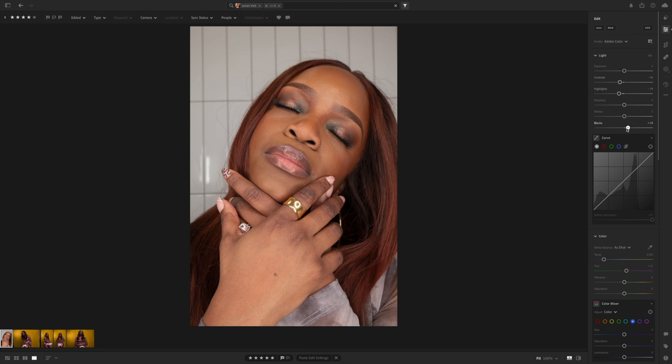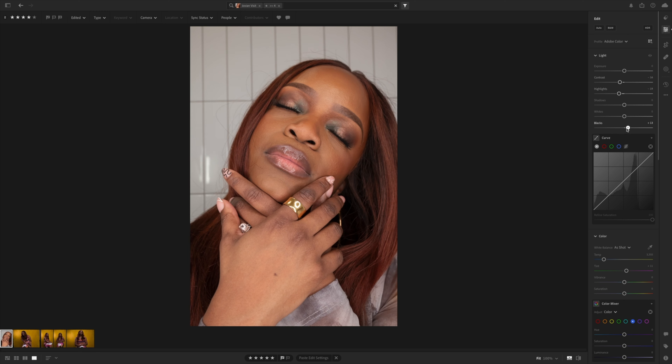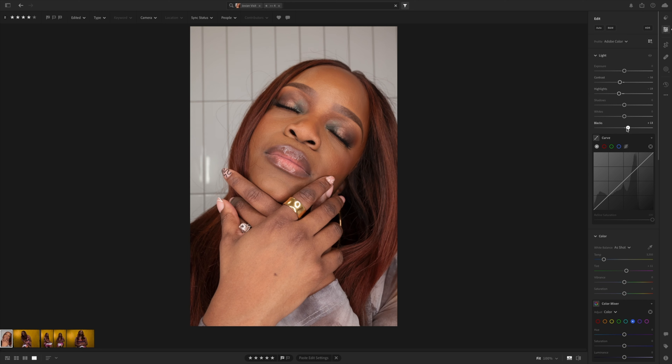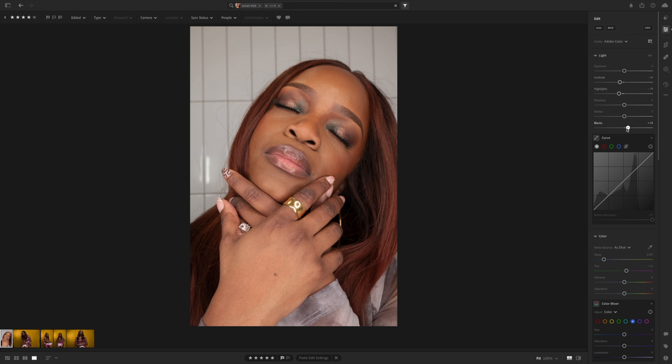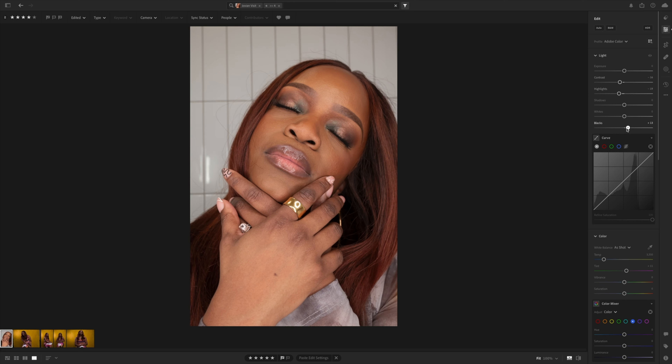It looks really good. Let's play around with some editing since this file claims to give us a lot of latitude. I always start by hitting auto just to see what it does — it doesn't really do much, which tells me that in-camera this gets pretty spot-on as far as exposure goes. I'm going to lower the contrast just a little bit, pull the highlights down a little bit, and give some contrast back in the hair by lowering the blacks, then hop down to white balance.